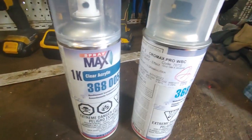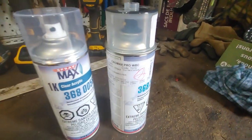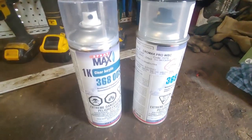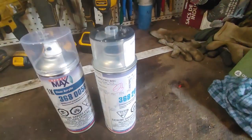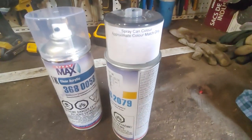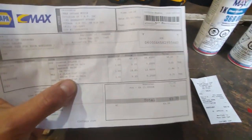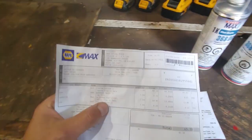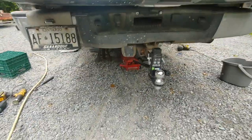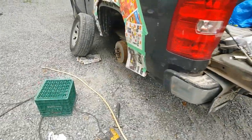Got the paint. I had the paint code but they also wanted the VIN number — I think just to double-check it's the right color so they don't get a return. It's a charcoal color. Cost me $65.30.